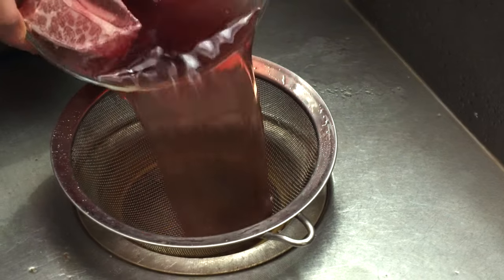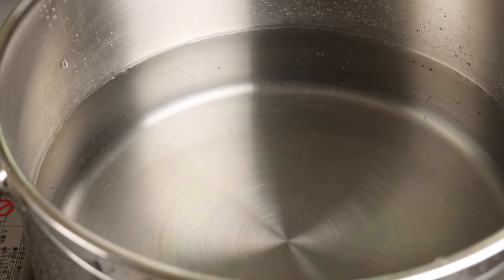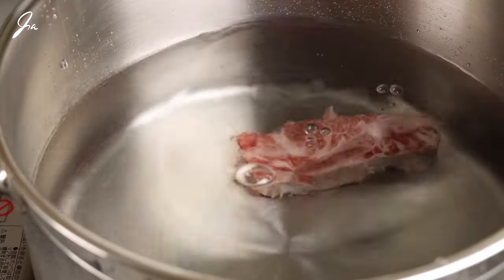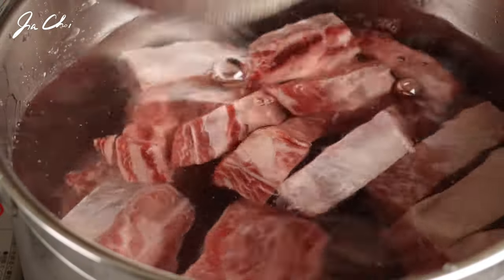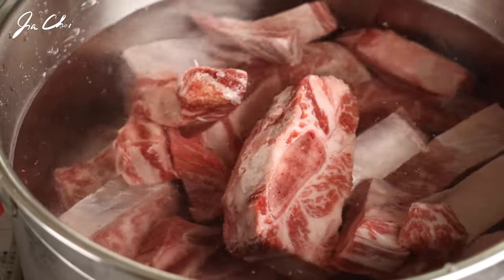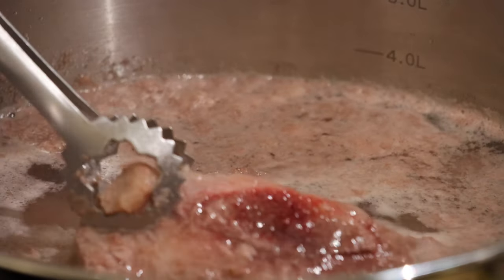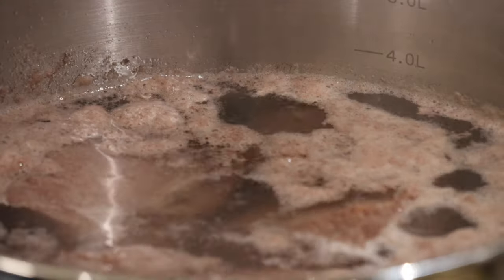Let's drain the water. Add the ribs into the pot and we will start cooking in cold water, then bring it to a boil. When it starts to boil, wait until you cannot find any blood from the rib. This will help to remove most of the scum and make a clean broth.